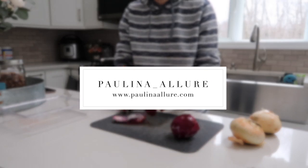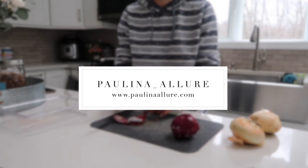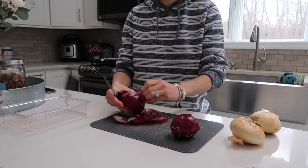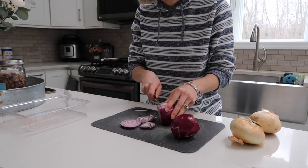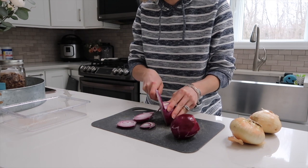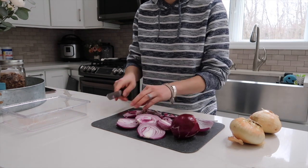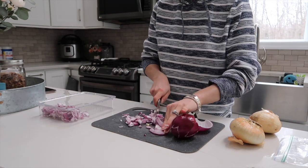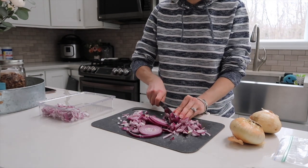Hey guys and welcome back to my channel. Today's video is on freezer meal prep essentials. I specifically did this as I'm getting closer and closer to my due date. We're expecting a baby and I just want to prep everything before the baby's arrival.